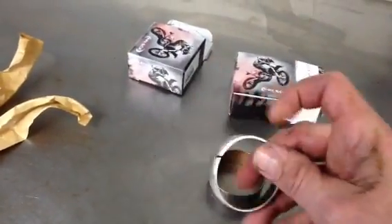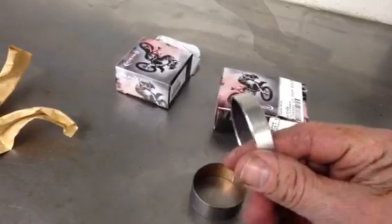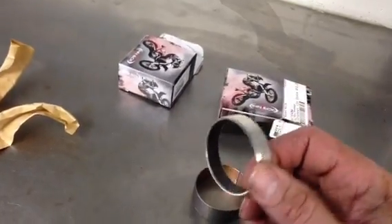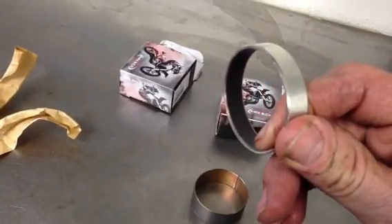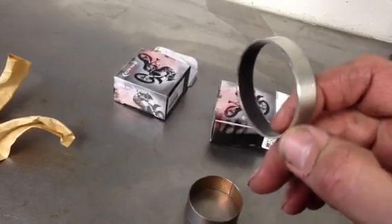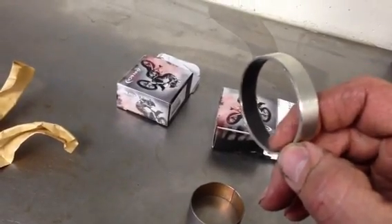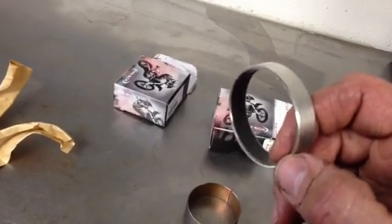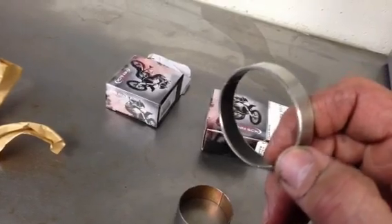The way they're constructed, the material they use to build these is excellent. They also do little features like — if you can see right there on the edge — they put a bevel on it, just a little angle there. The cheaper bushings are square right there, and what happens is they tend to snag a little bit, and then the coating starts coming off. With this bevel on there, that eliminates that problem.